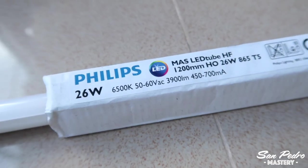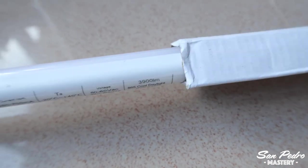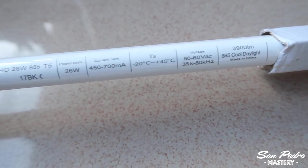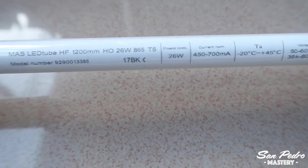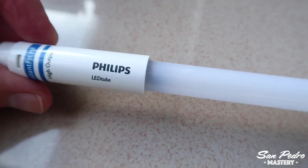Some people will swear by LED lamps. I am currently experimenting with LED lamps on some San Pedro seedlings, and I will let you know the outcome in a few months from now, but I doubt they can match T5 fluorescent bulbs when it comes to growing San Pedro from seeds.